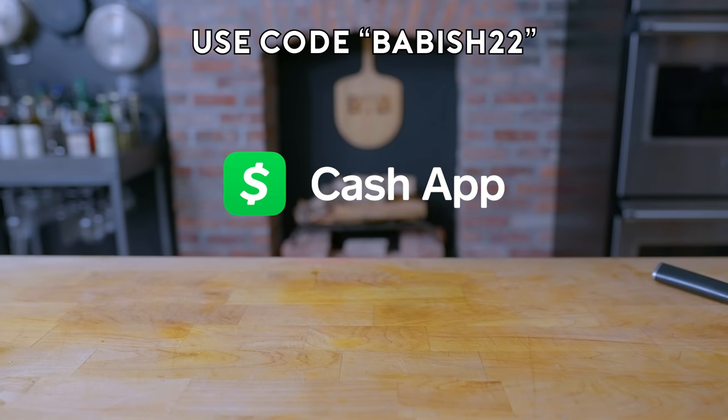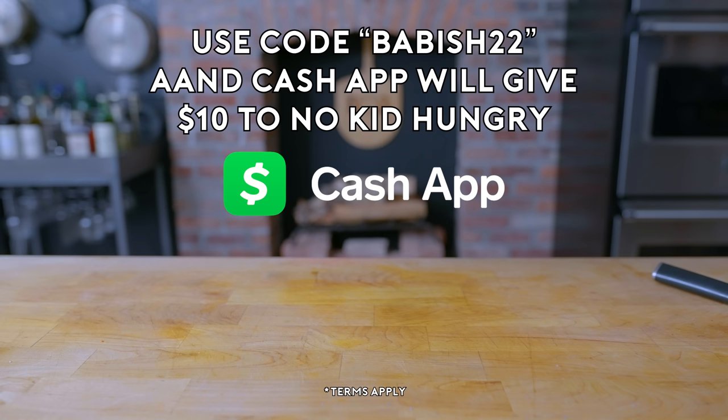Thanks again to Cash App for sponsoring today's episode. Don't forget to download Cash App today, and use code BABISH22 to get $15 for free, and $10 will be donated to No Kid Hungry. Terms apply.